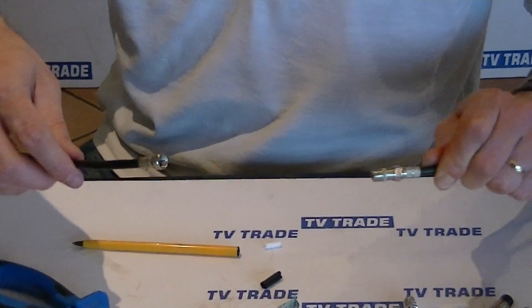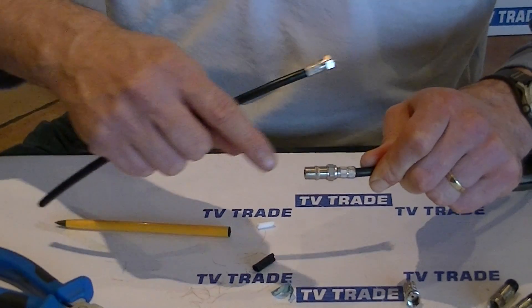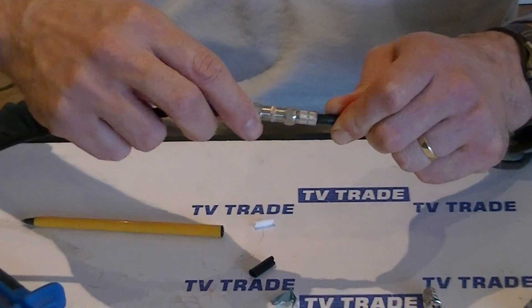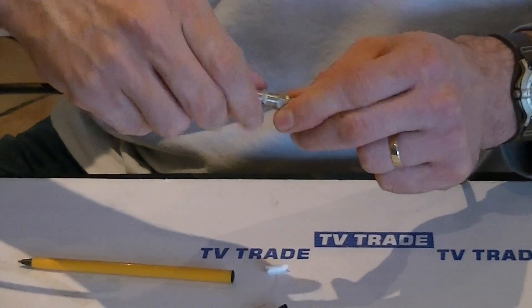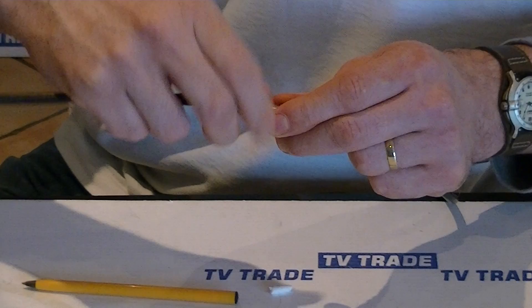If we wanted, we can take this piece of cable and join it onto another F connector — this is an F joiner. We can simply screw this on here like this and we have quite a good join.